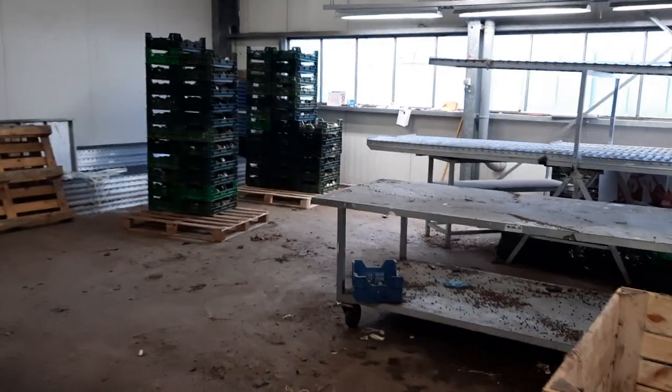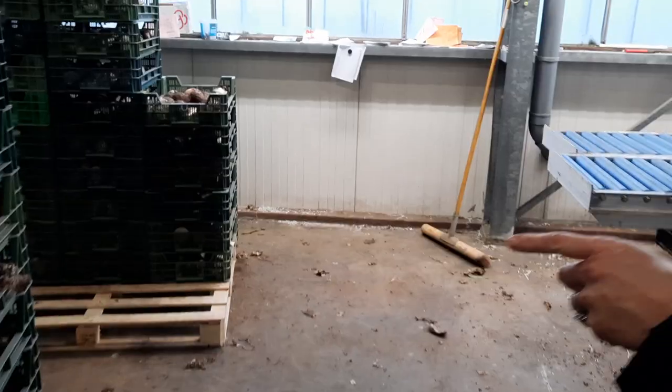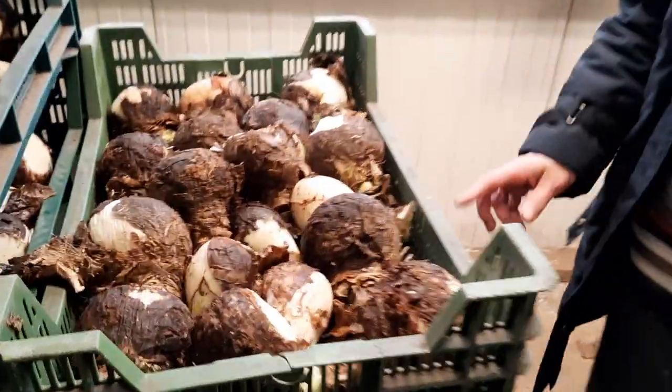I don't even know what these green crates are. These ones are all empty to the left, and then these are ones that are also going to get dried and cleaned.